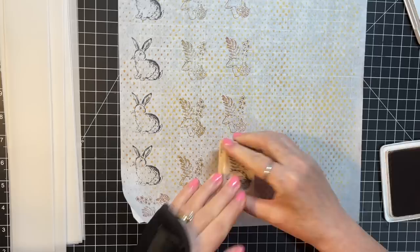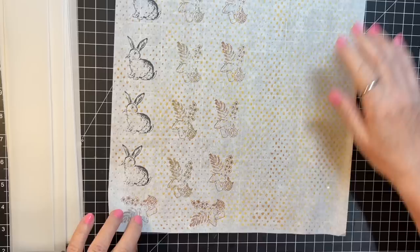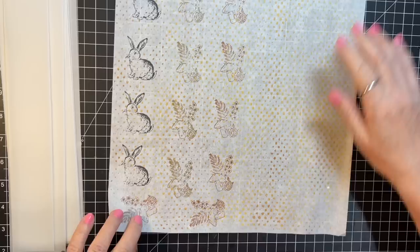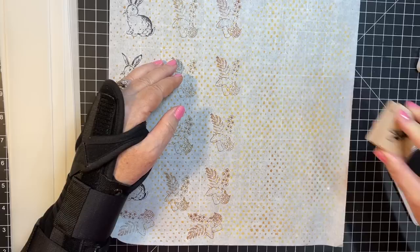I should probably have had my stamping positioning tool — a spongy sort of thing. Let's do a couple of these and then I'm going to do some other things with my older stamps.